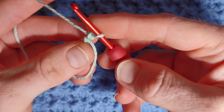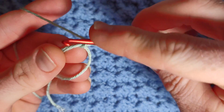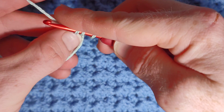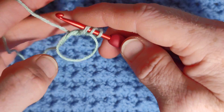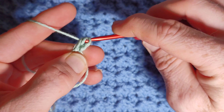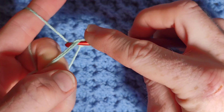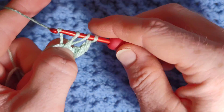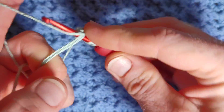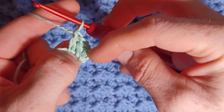To begin the love heart, we're going to work three US double crochet. Yarn over, go into the loop, yarn over and pull through. When you have three loops, place your thumb right at the base of the stitch to keep them all at the same height. Yarn over pull through two, yarn over pull through two. Two more US double crochet the same way. So we have a chain two and three double crochet.